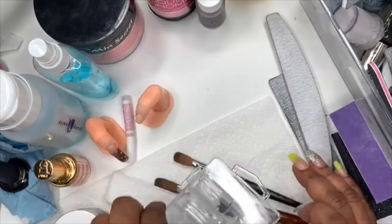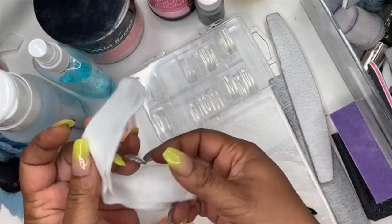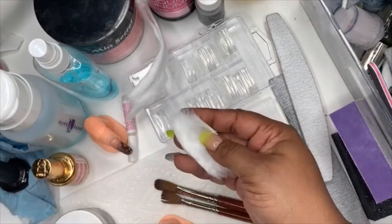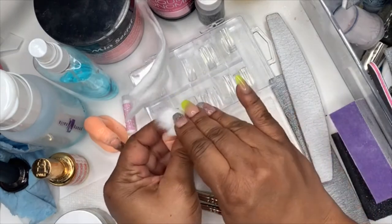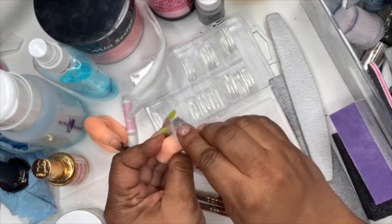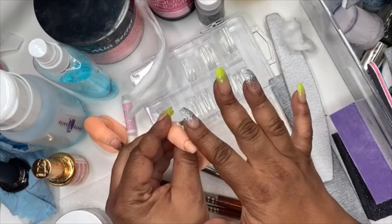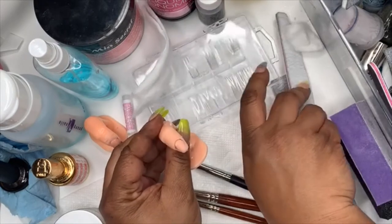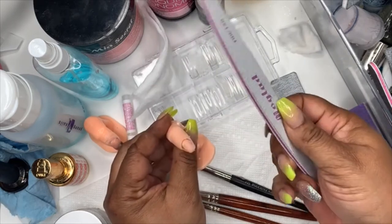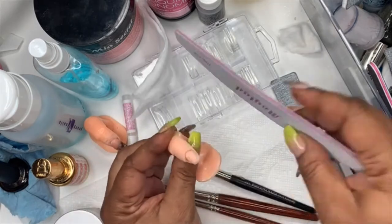So the first thing you want to do starting fresh: take some no-lint cotton and a little alcohol, or acetone if you have polish on. We're pretending this is a nail — just wipe your nail down. Acetone preferably will dehydrate your nail and get any polish off. Then take the 180 side and just lightly buff your nail — you want to rough it up just a little bit.